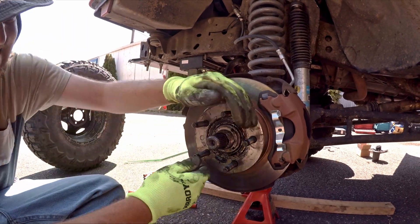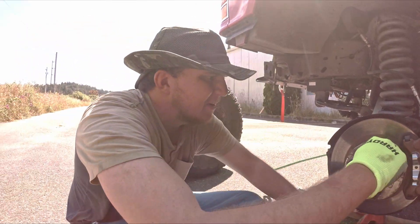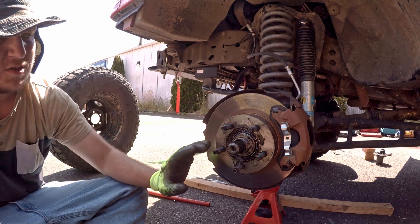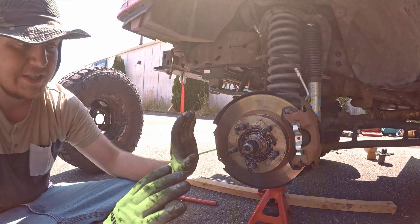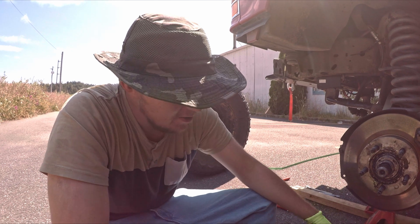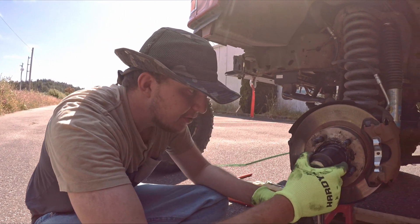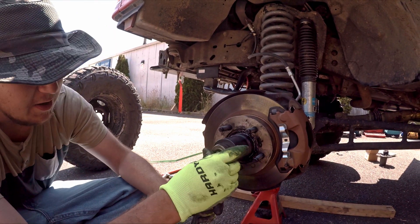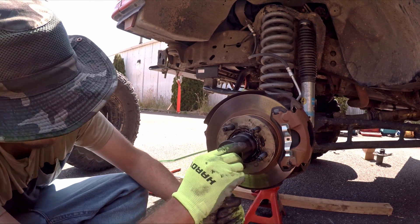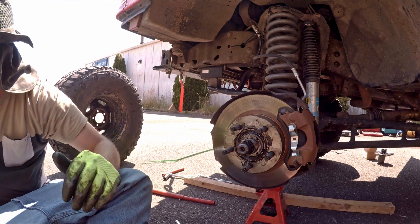What does seating the bearing do? It pushes any extra grease out of the bearing if you've freshly packed it, and it makes sure the bearing is in the correct position in the wheel hub so it bears the load properly. After seating, back it off 90 degrees.